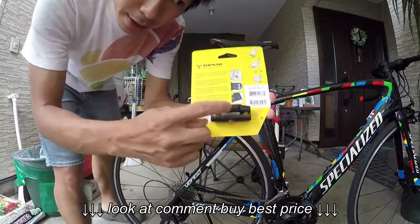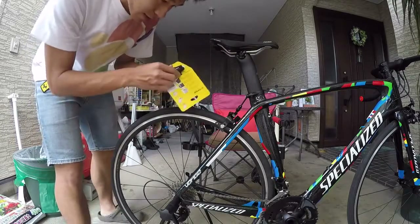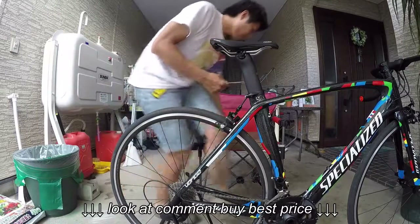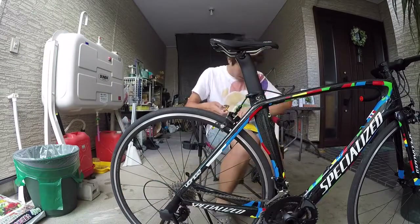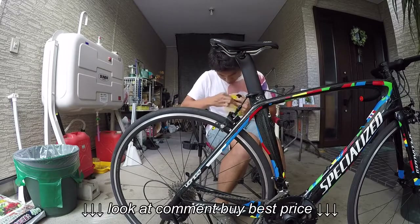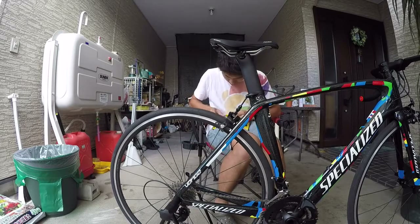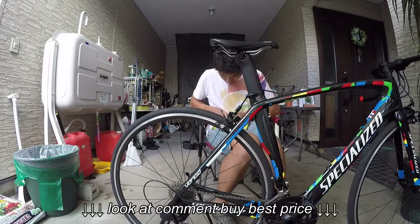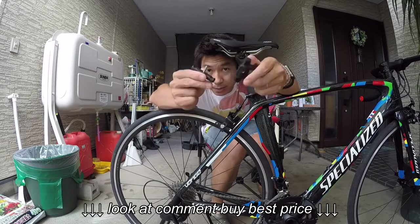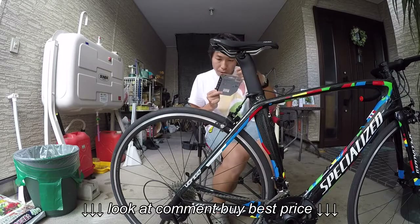I need to put this in under my seat. It has two parts like this. Now to put down here.